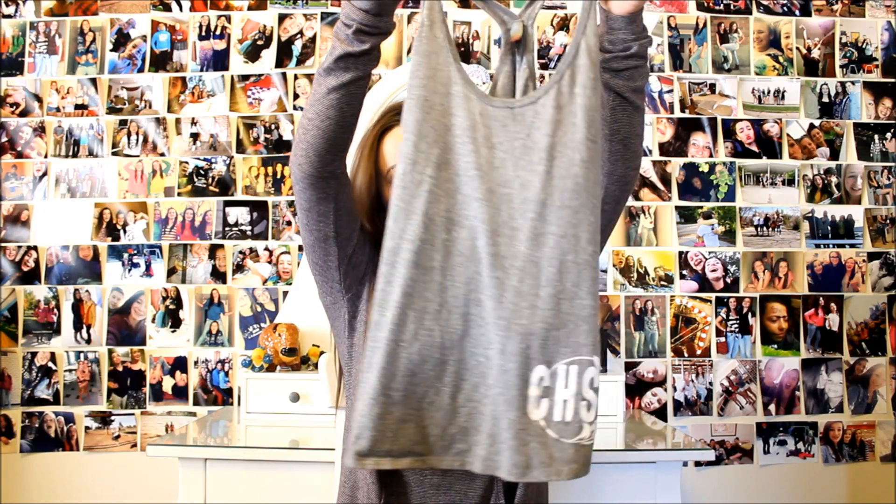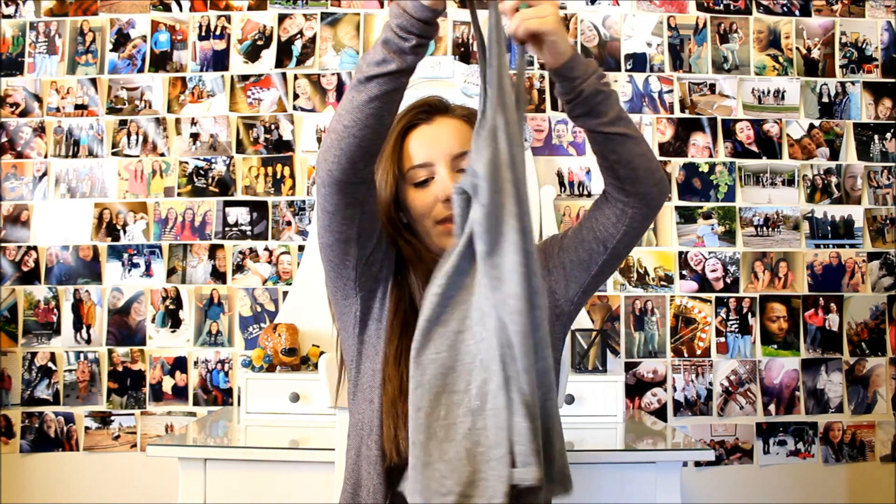Now moving on to shirts. I have this awesome jacket — it says Autumn Radare, and then on the back it says Cottonwood Varsity Cheer, and I like it a lot. Next I have this gray tank top, and it just has a razorback and then it says CHS on the bottom.